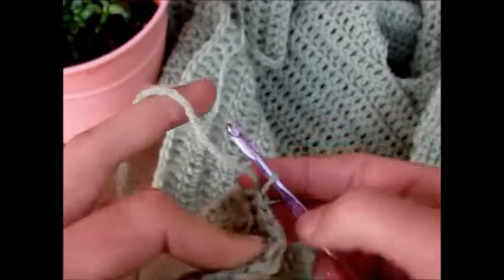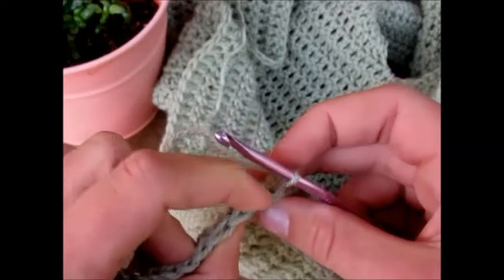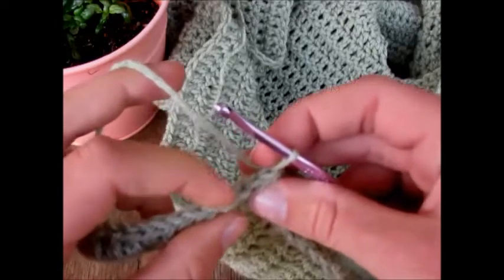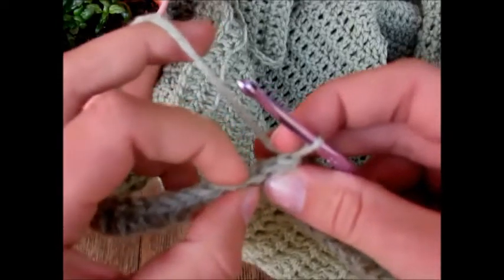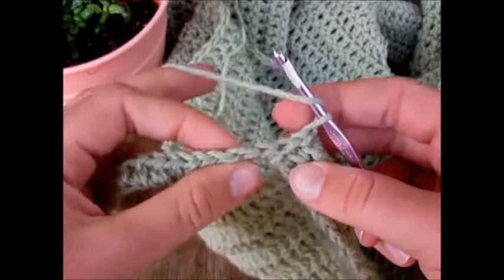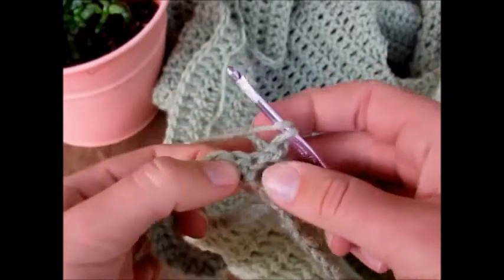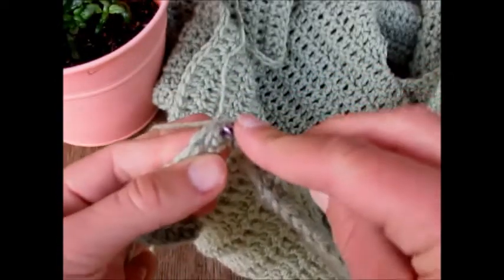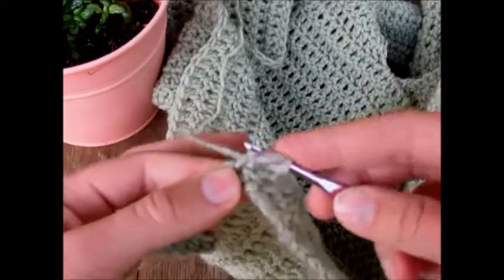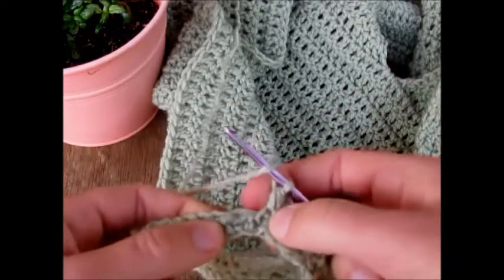Now to find our first half double crochet to work into: we have our working loop on the hook, and those first two V's are the two slip stitches we made — don't work into those. The third V is our first half double crochet stitch. Yarn over, find the third loop of that stitch, yarn over, insert your hook, yarn over, pull through, yarn over, pull through three — that's half double crochet third loop only.